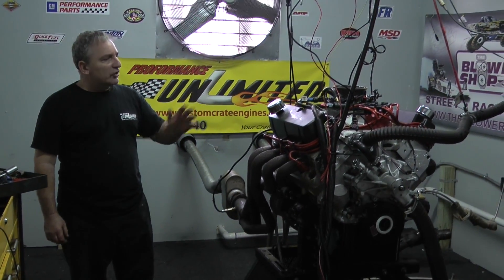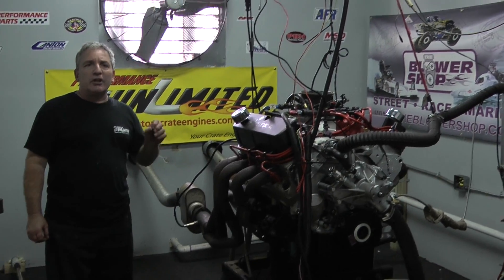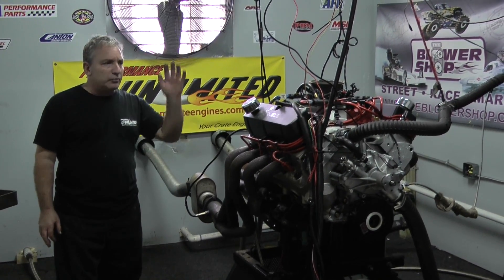Good morning everybody. I'm excited about this one. This happens to be one of our new engine packages. This is a 427 small block Ford all aluminum engine. What a dynamite piece we've got here.